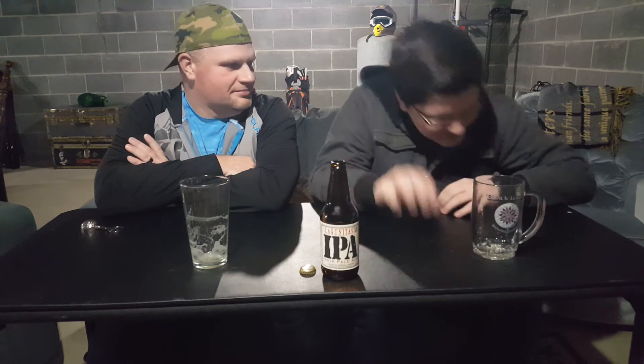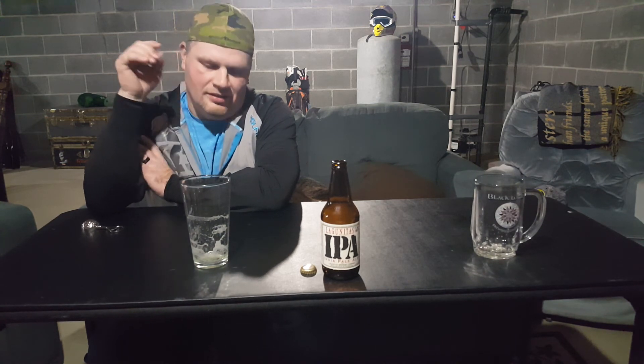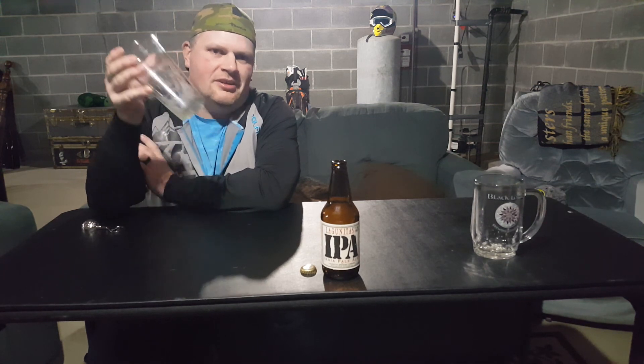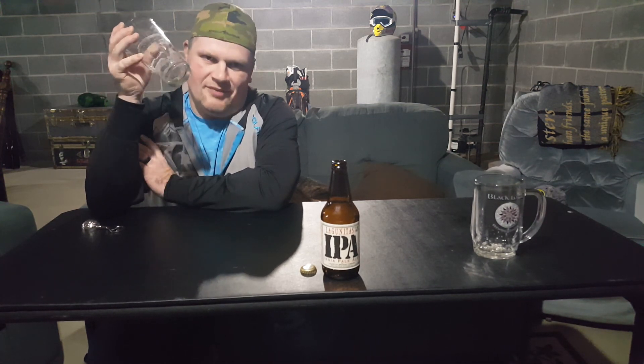Are you ending this one? It's a pretty fast ending. It's a very good beer and I would definitely buy it again. Not bad at all. Subscribe, like, follow the channel. Share on Google Plus. Let's drink another beer, guys. Let's go. Have a good night.